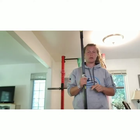Hey guys, I'm here just going over how to tape a paddle. We're going to start today with a kayak paddle.